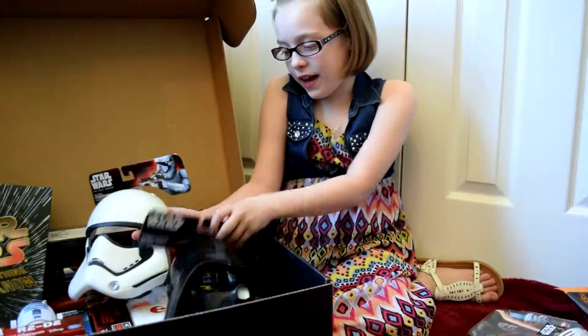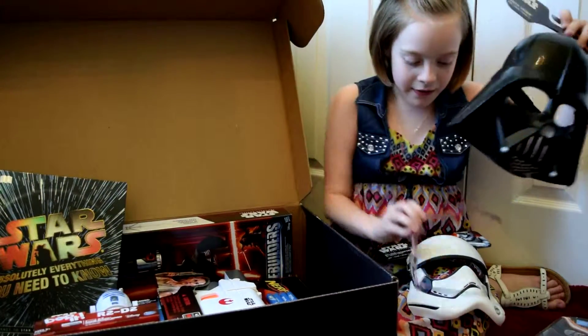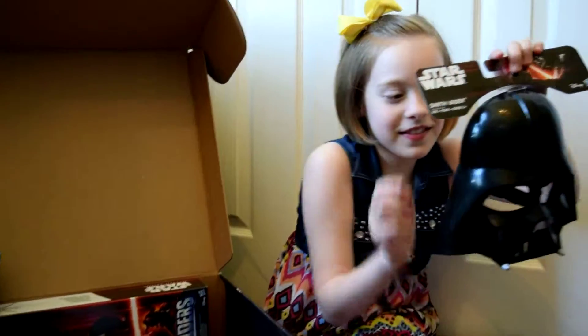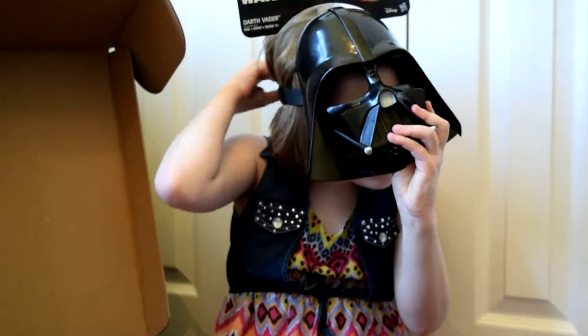Next, we have masks. We have a First Order Stormtrooper and Darth Vader. Here's what Darth Vader looks like.